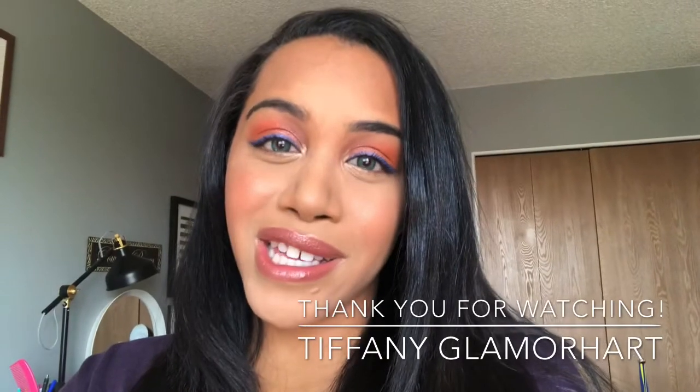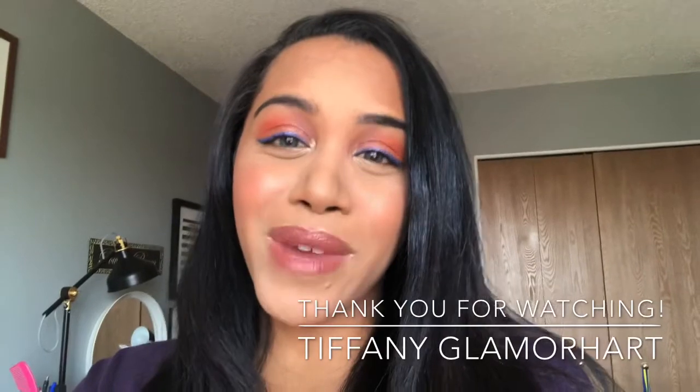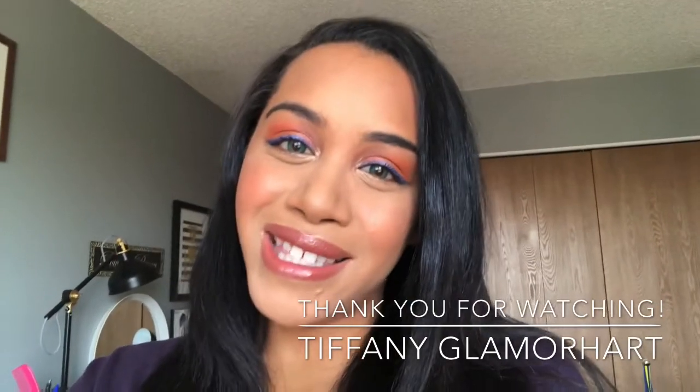I appreciate you guys watching and subscribing. And if you haven't, you're here — might as well already. Thank you so much and I'll see you guys on the next one. Talk to you later. Bye.